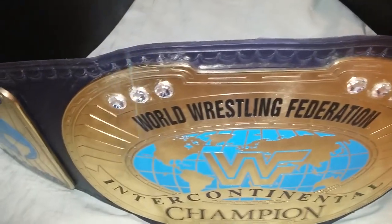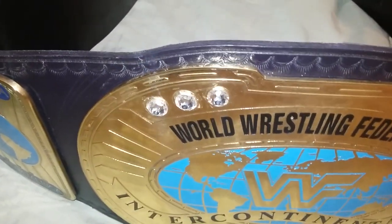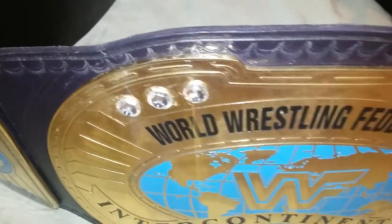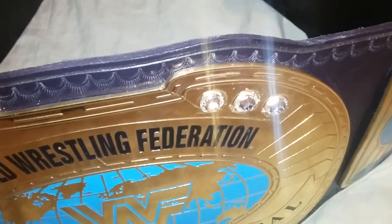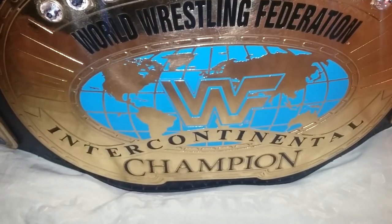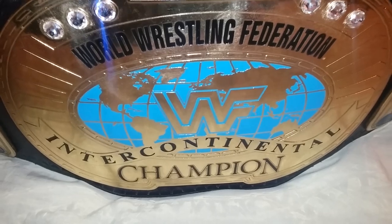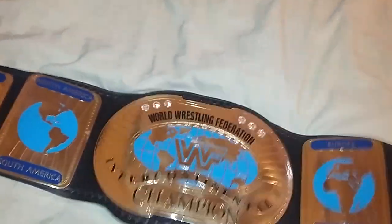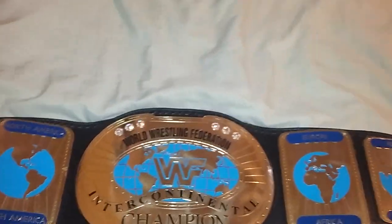The belt is huge. I'm just showing you the Swarovski crystals right here at the top. Very nice details here. And this has the Block logo. Let's take a look at the strap. It's also very heavy too.